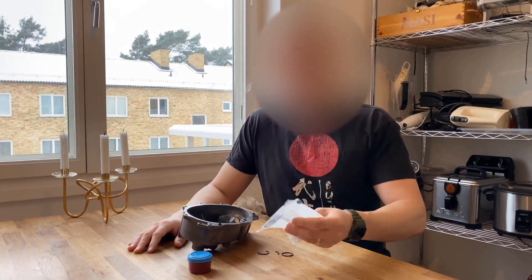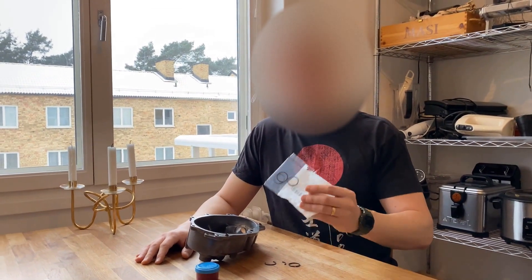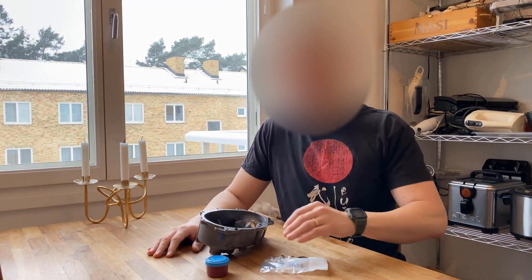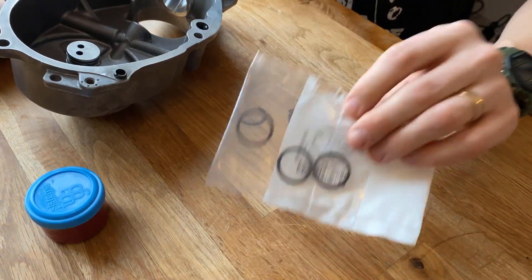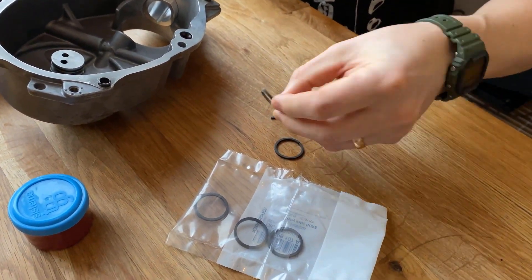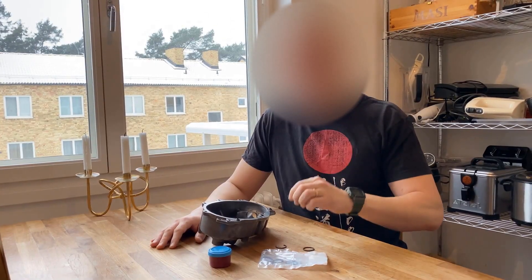These right here are the most expensive, shittiest piece of plastic that you'll ever come across. They will wear out and break inside your engine and they will most likely break on installation as well. This pack right here is $50, and right now they cost me about $100 because they broke when I was trying to install them.